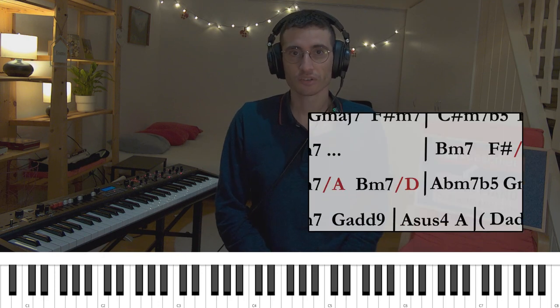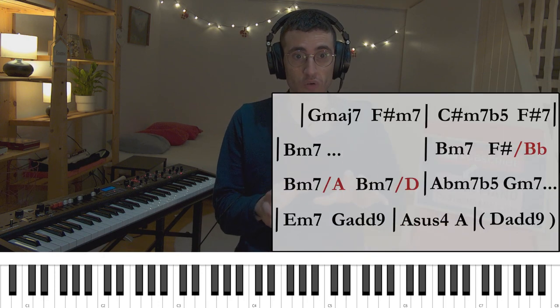Now let's talk about the bass. I'm gonna play one note on my left hand and one note — that is the melody — on my right hand. I'm using the chords on the screen. As you can see, you can practice it at home with me.